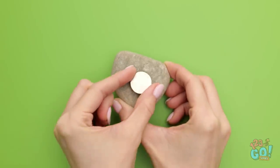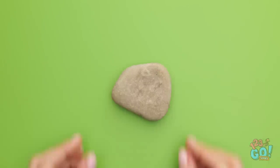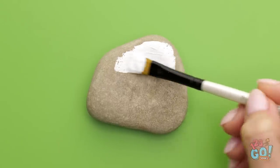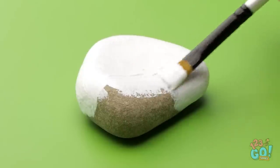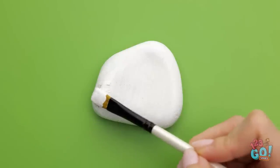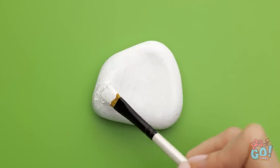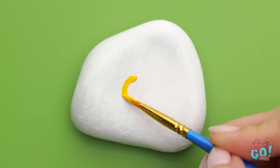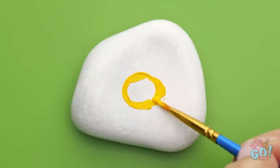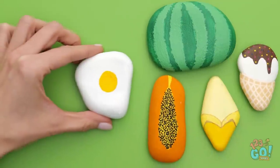Glue a magnet on a small stone. Then flip the stone over and start painting it. Cover the stone completely with the paint — make sure you don't miss any spots. Once you've done that, allow the paint to dry. Next, you'll need yellow paint. Paint a circle on a stone and fill it with yellow paint. That's an egg-cellent magnet!